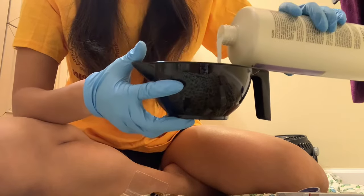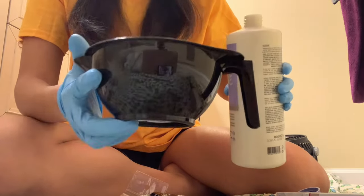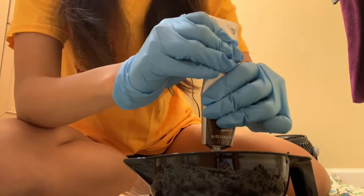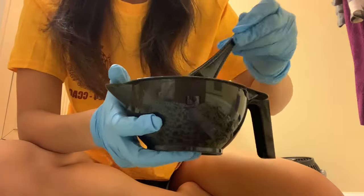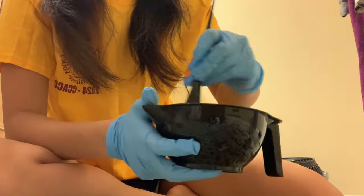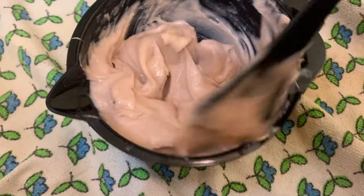I watched a bunch of reference videos, and based on what I saw, I got these two colors. So in this clip I'm just mixing the developer first. The ratio you're supposed to use is two to one — for every ounce of hair dye, use double the amount of developer. Now I'm mixing the hair dye into the developer. It was honestly kind of hard to get it all out, but I eventually did. You want to get a creamy consistency, which might take a while.